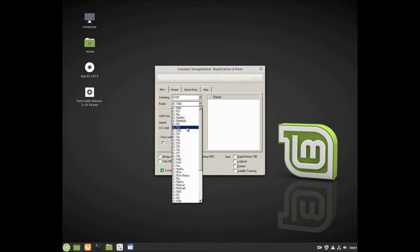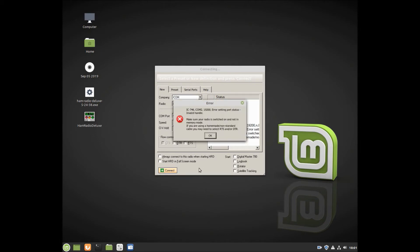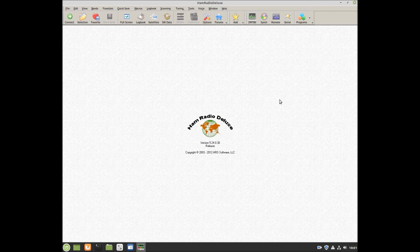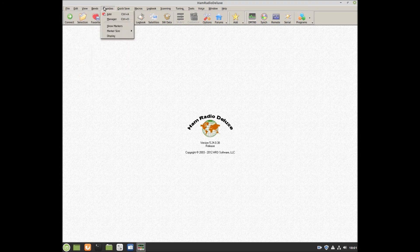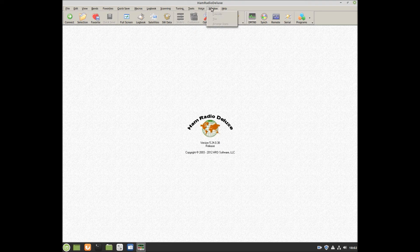Menus are working, drop-downs are opening. I don't have a radio hooked up right now, but we will hook up an ICOM IC-746. It opened. And we'll also hook up an ICOM 706 here in a moment. But let's just make sure everything is functioning. So far it seems like everything in the menus is popping up and working properly.